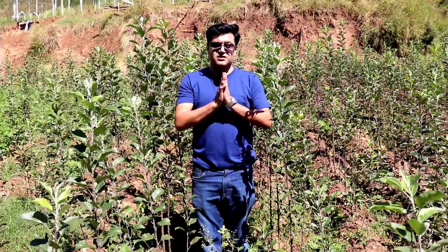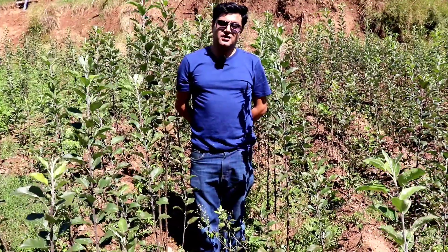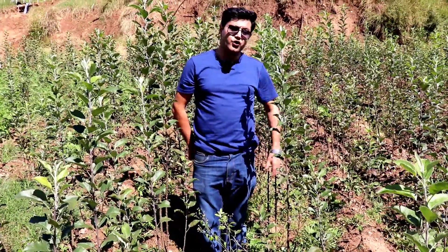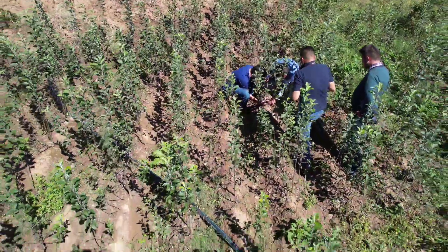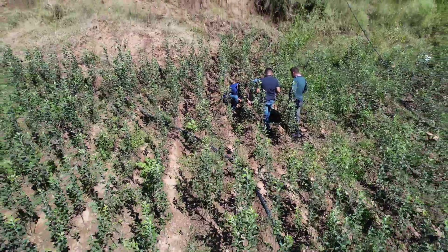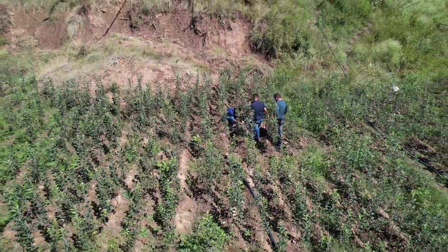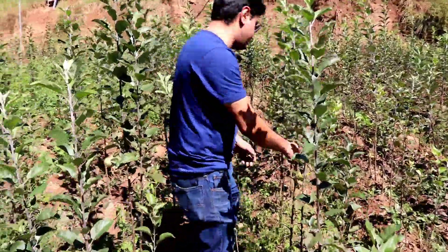Hello, welcome to Shangri-La. I have shared a video about propagation and how much growth there was at that time. After half a month, I have come back and I want to show you what our growth is now. It is M111, M9, and M7.